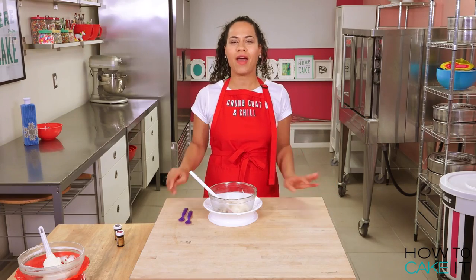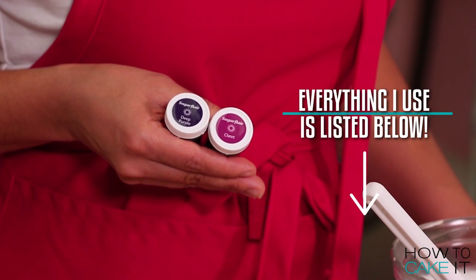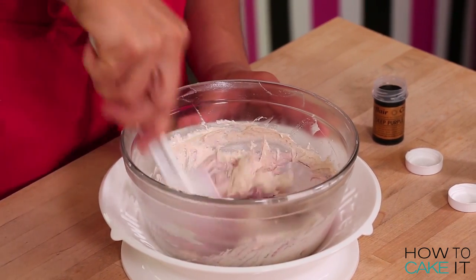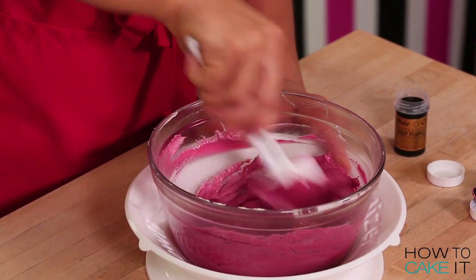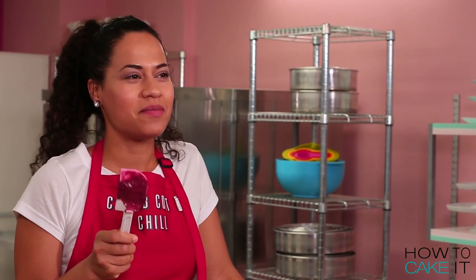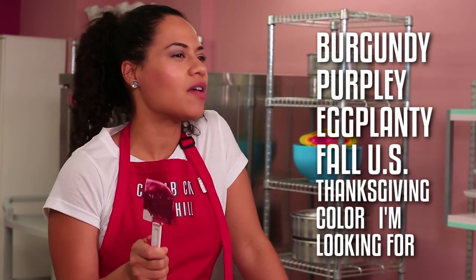While my cake is chilling, I'm going to take my leftover spiced buttercream and make a nice purple-y burgundy-ish color. I'm going to use these two colors of gel food coloring — I'll put a link in the description below — and add color until I achieve that purple-y burgundy eggplant-y fall-ish Thanksgiving color. This is the perfect burgundy-purple-y eggplant-y fall US Thanksgiving color that I was looking for.